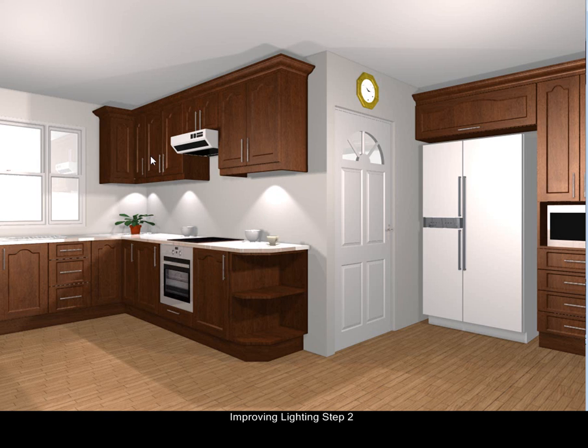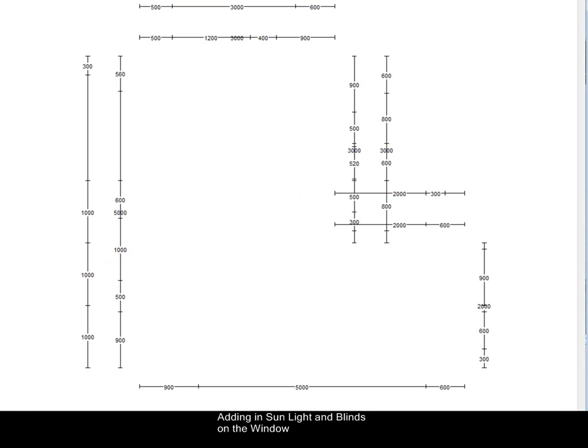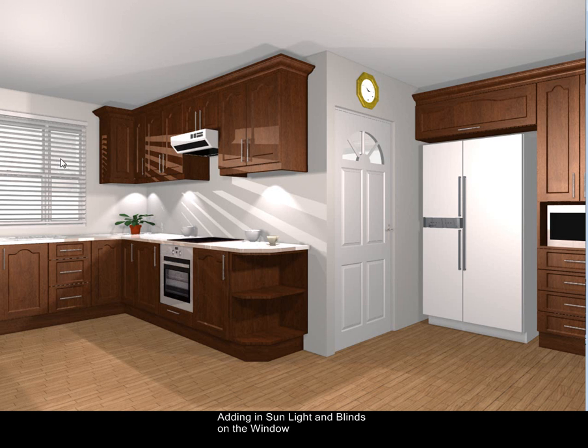The next thing we're going to do is put sunlight through the window — that's also nice lighting to give you that extra effect. You would also add a blind onto the windows so you can see that contrasting effect. Let's put on the blind and put in the sunlight through the window. There's our sunlight coming through, and we've put the blind on — it gives a nice effect on the walls and finishes it off nicely.